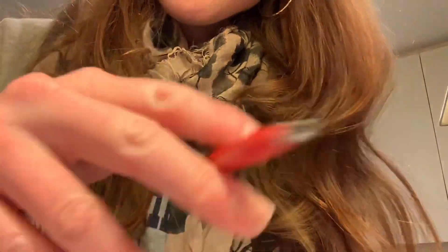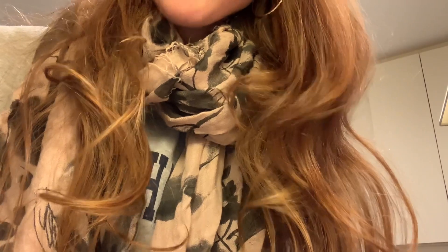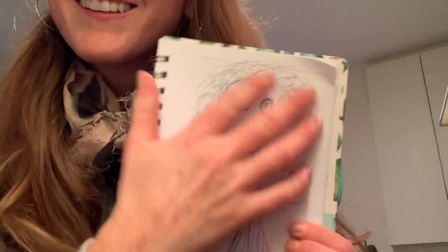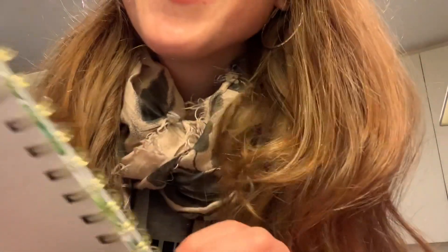Oops. Not dress. Dress. What do you think? I think it looks just like you. Okay, thank you. Goodbye. Bye bye.